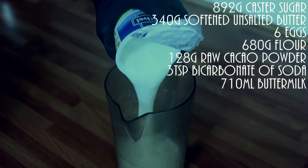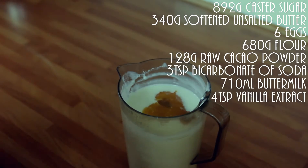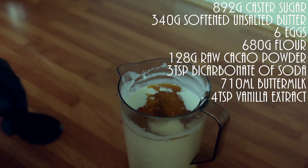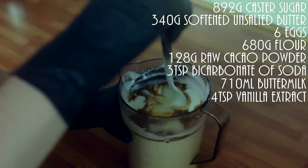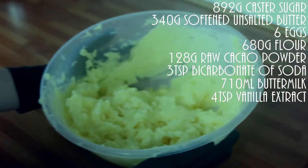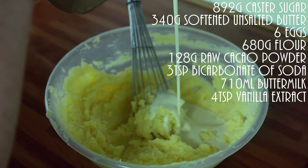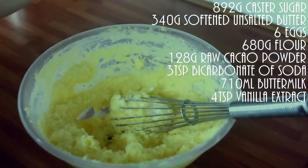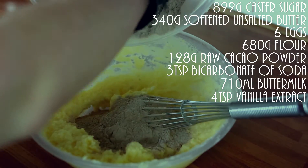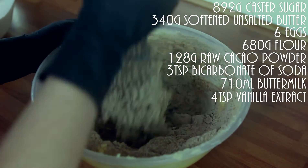Now in a jug, add your buttermilk and your vanilla extract, and give that a stir. Now into your butter mixture, add a third of your buttermilk and a third of your dry ingredients. Combine that well.